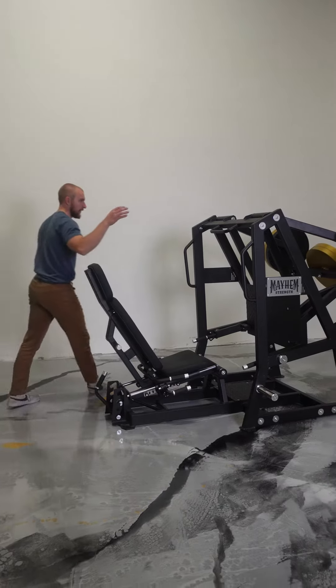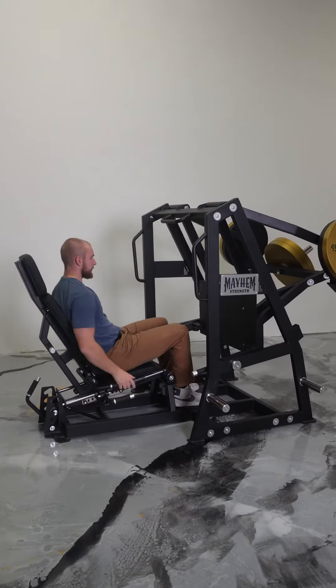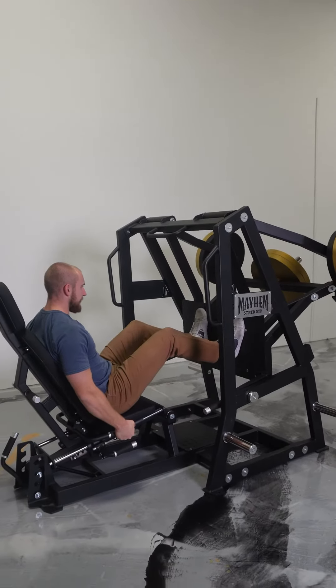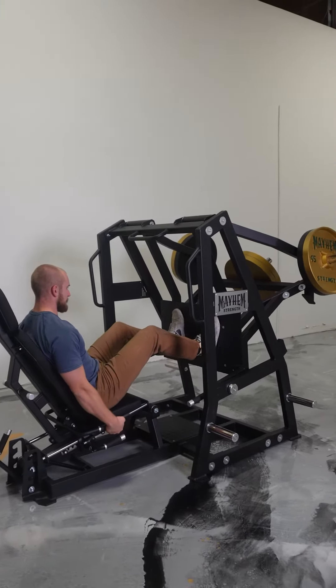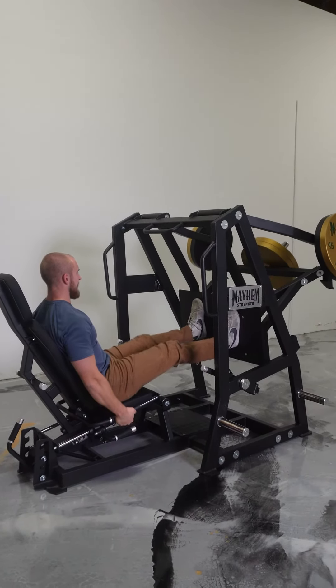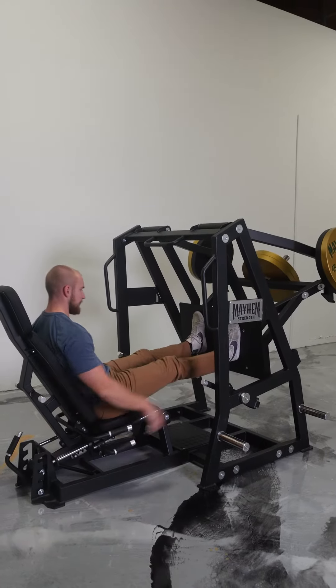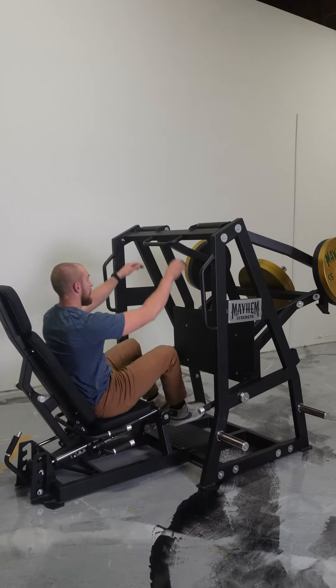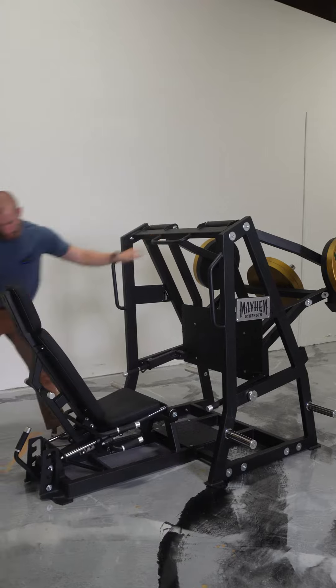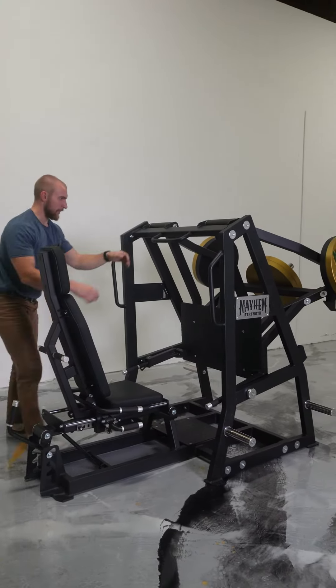Let's get it to use here. With this bottom angle here it puts me in a really nice comfortable position. Now it acts on a pendulum so it's heaviest at the top. If I want to hit a little bit more quad I'm going to come up all the way to the top.